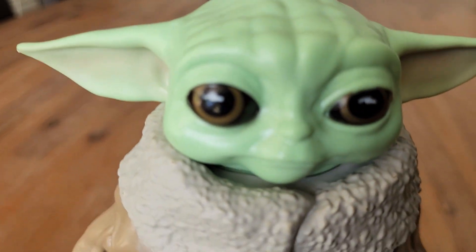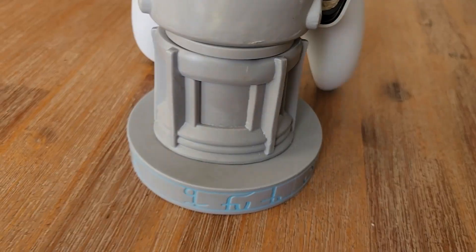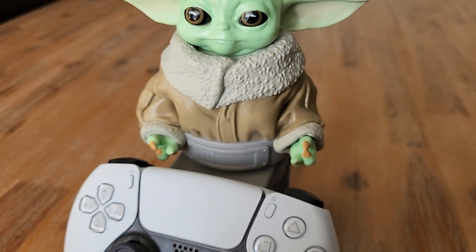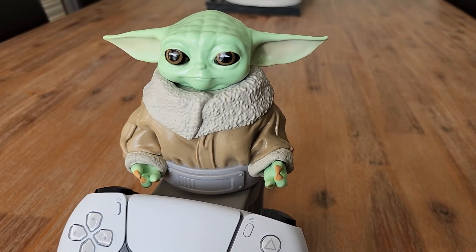The detail on it is really good actually. From the back — wow — nice detail on the base too. So there you go: Baby Yoda, Grogu, phone or PS5 controller holder. He's pretty cute.